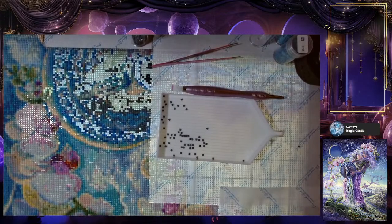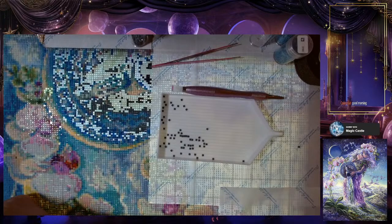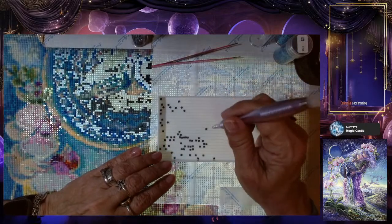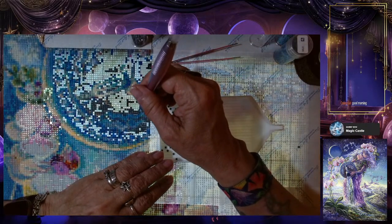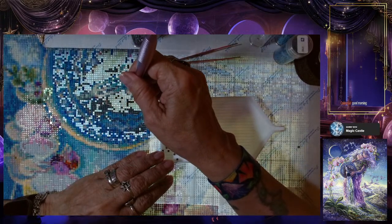I'll type in 'good morning' and then minimize the browser window — see if it showed up. It looks like it showed up, okay, so that's working. It feels really strange to be getting back to this project after so long away from it.